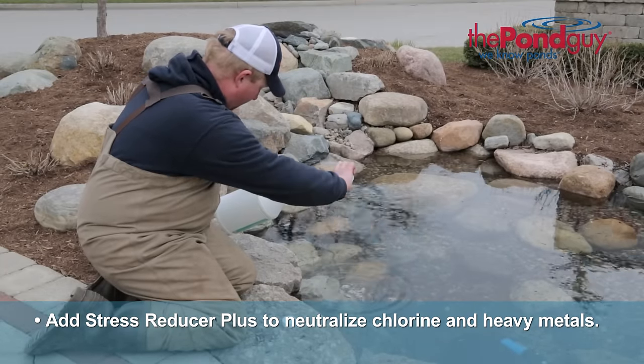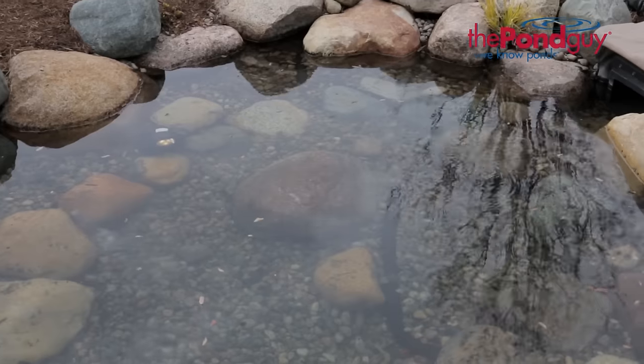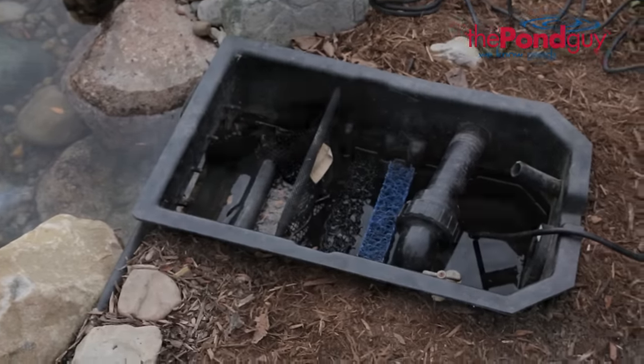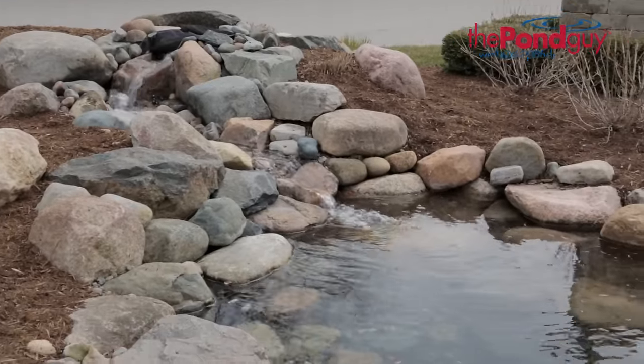Step eight: start up your pond. Start up your filter to circulate the new pond water. Check for any loose connections or areas where the water may be escaping. You'll need to top off your pond once your filters and plumbing fill with water.